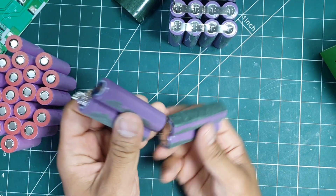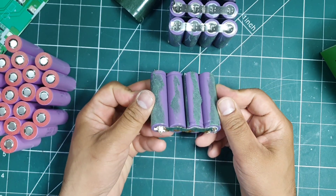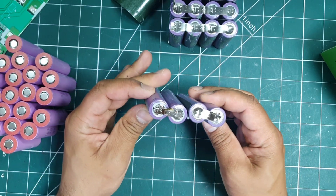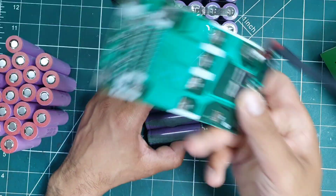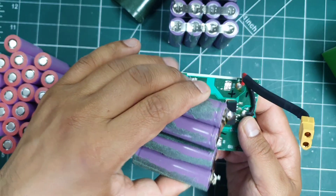With the cells ready, I laid out how they'd be arranged — two in parallel and two in series. These are the top cells, which sit above the PCB, so I started by replicating them first.